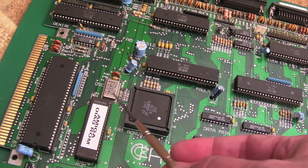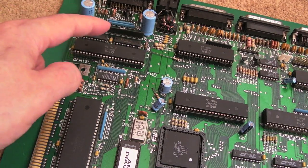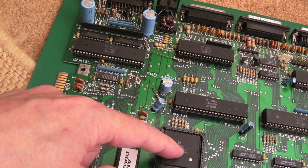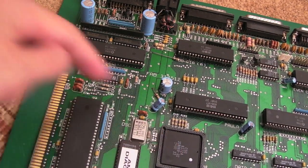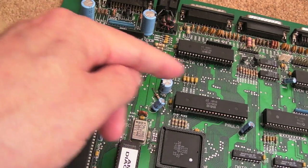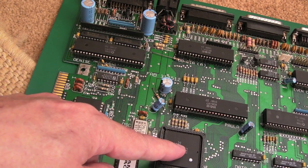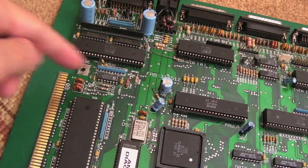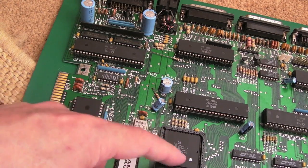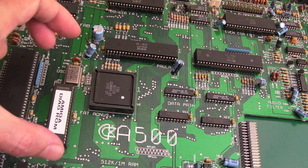Denise is your graphics chip, and you've got eight hardware sprites. Using the Copper co-processor, you can draw a sprite and then mid-scan-line actually redraw that sprite in a different position. It's so fast it can do it within the middle of a scan line, so you can effectively display more sprites than you're actually capable of natively. That's a really nice feature. There are quite a few different versions of Agnes - I think there was a DIP version on the Amiga 1000 as the original.